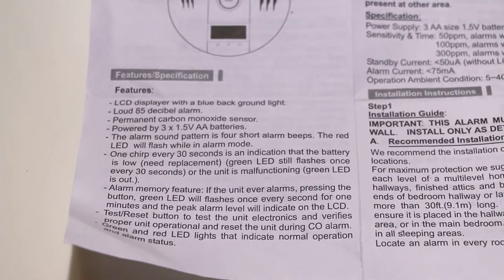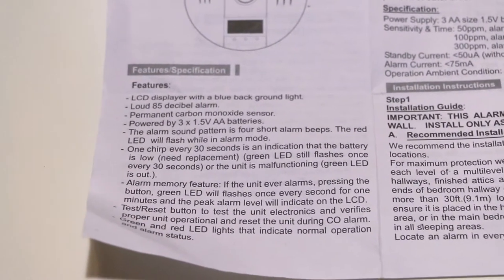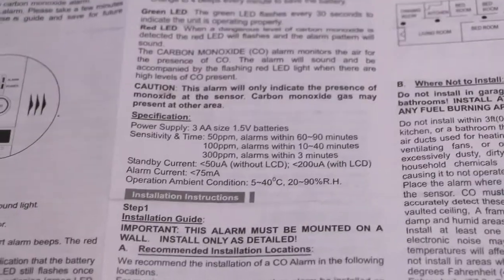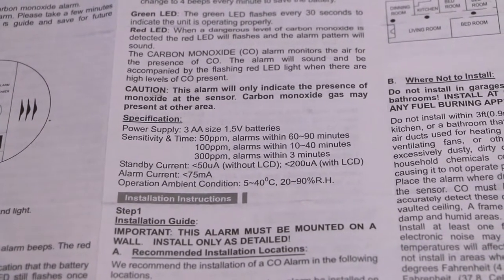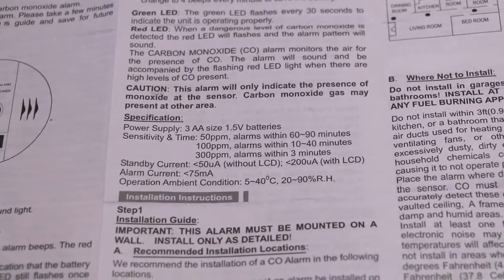In the manual you can find features like how low the detector should be mounted, what sort of batteries it needs, and so on. Here are the specifications I care most about: it says sensitivity at time, alarm within 60 to 90 minutes if PPM is 50, and within 10 to 40 minutes if PPM is 100.